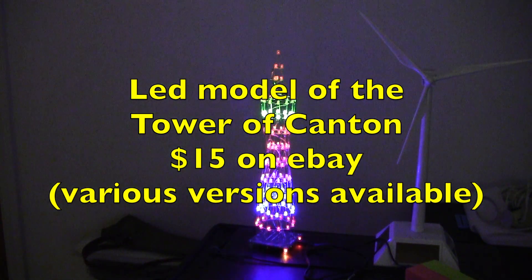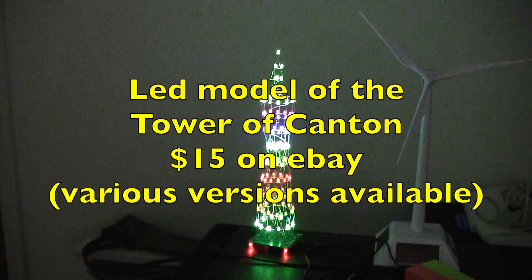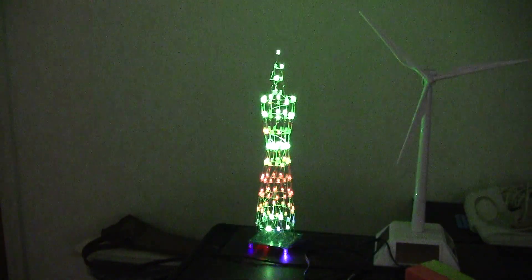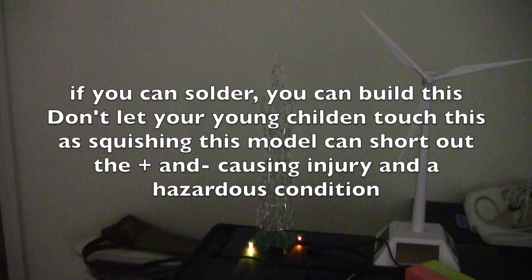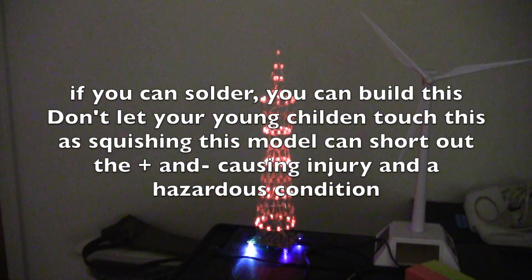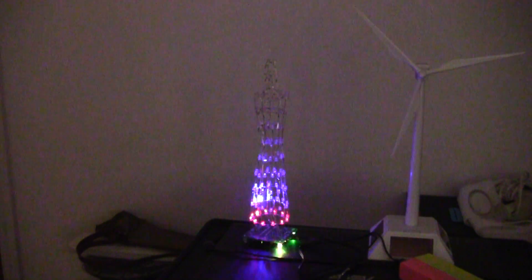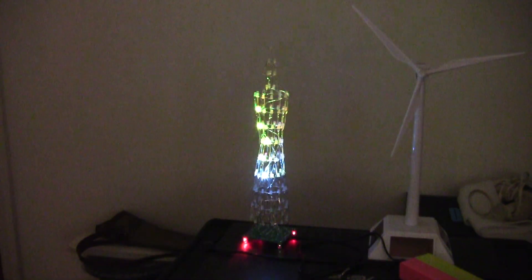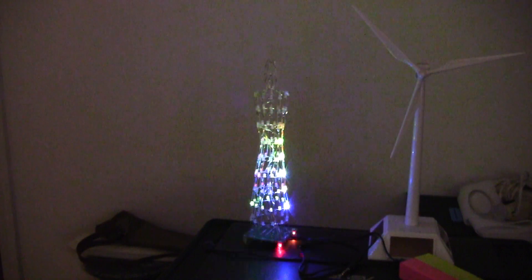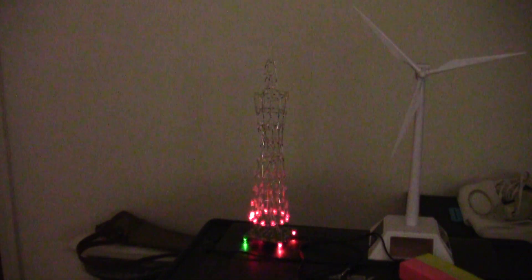I just finished building this Tower of Canton LED model. I got it for about $15 on eBay. The only problem with the kit is it didn't include any kind of instructions. You can see there's a whole sequence that it goes through — it takes a few minutes and then it repeats itself.